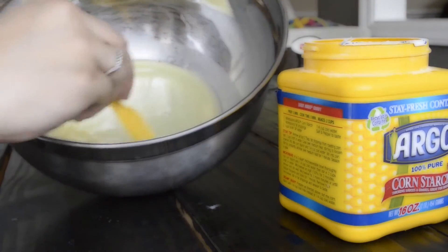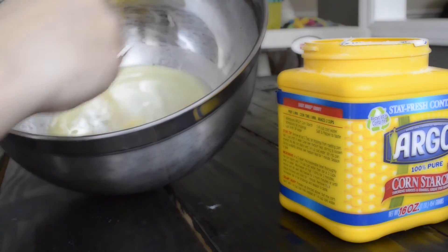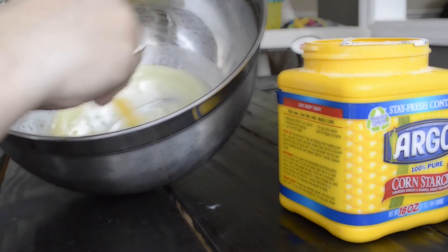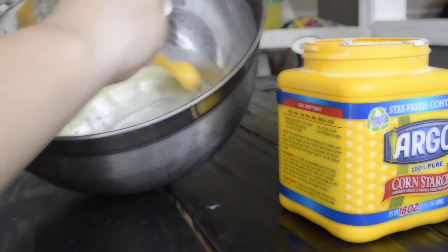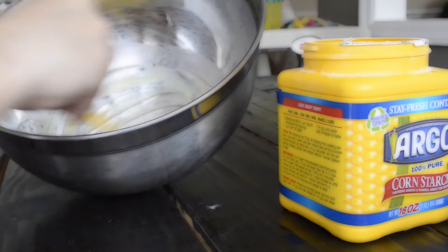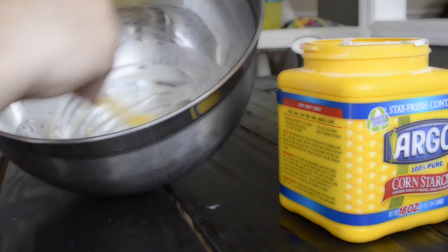Now I'm making sure that the cornstarch is thoroughly mixed into the butter mix to make sure there are no clumps. There shouldn't be any since we already pre-mixed it, but I just want to make sure everything is extremely well incorporated so that we can solidify it. If you want to add essential oils, this is the time you would add them.